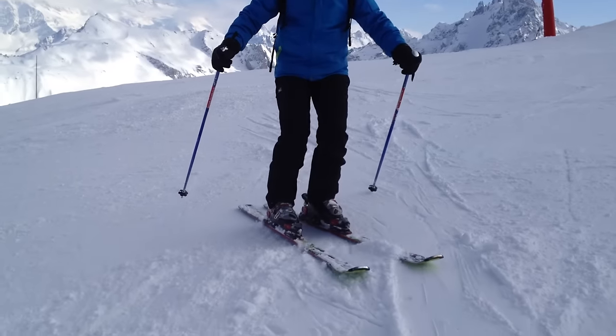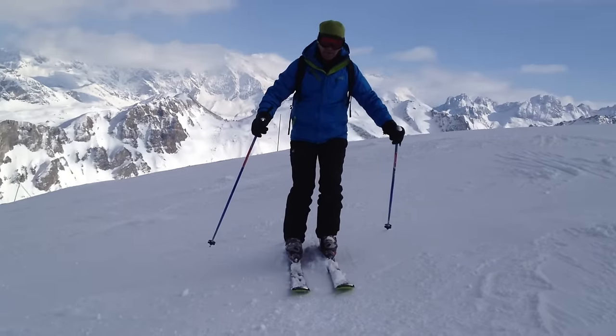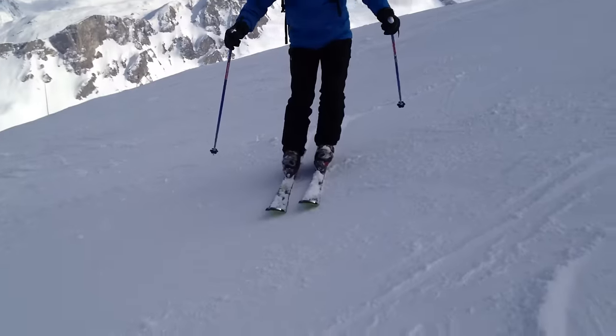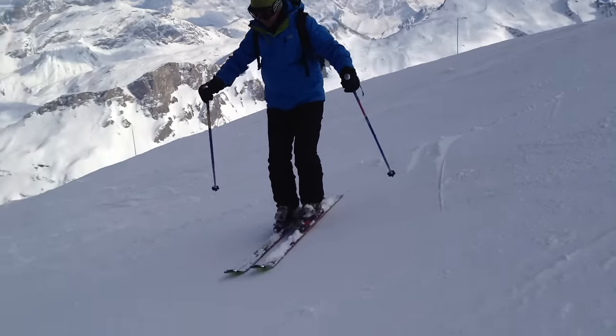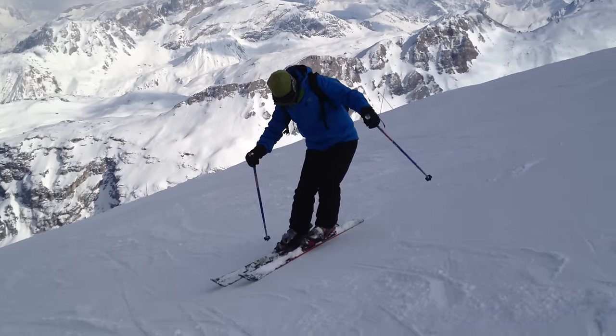Then you're crossing the skis to get them slightly sideways down the slope. You can practice them. Go back to the edges, increasing your knee and hip. Your lower body should do this movement to work into the hill. Then slide again and grip again. Make sure you're using knee and hip at the same time.